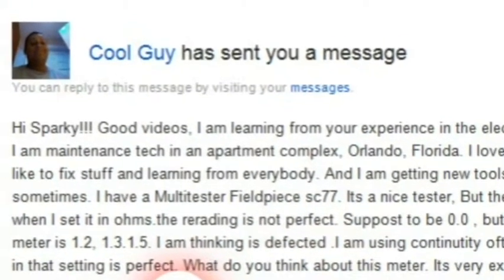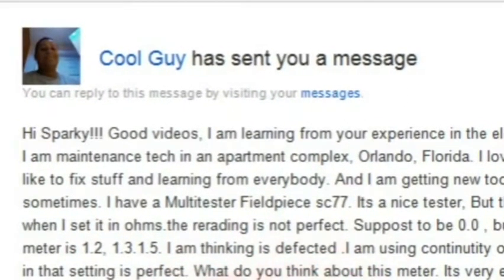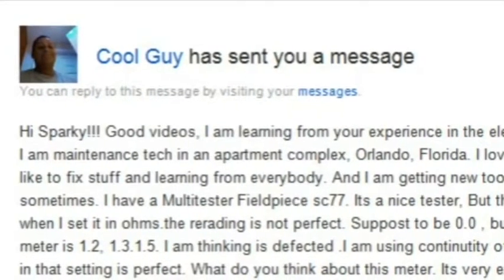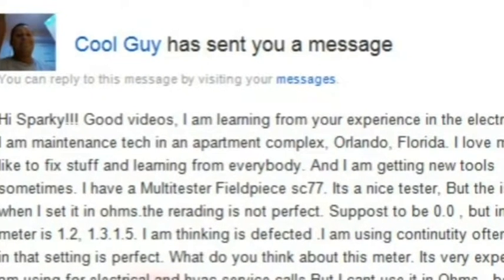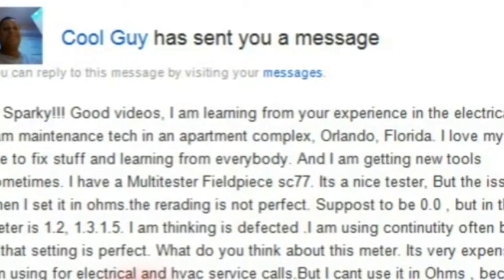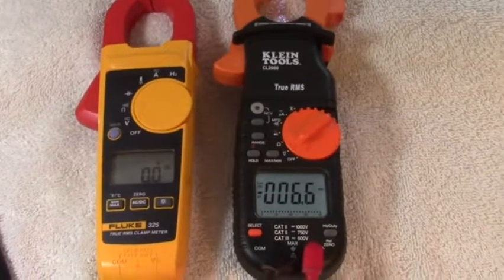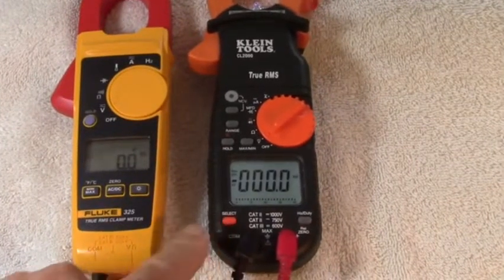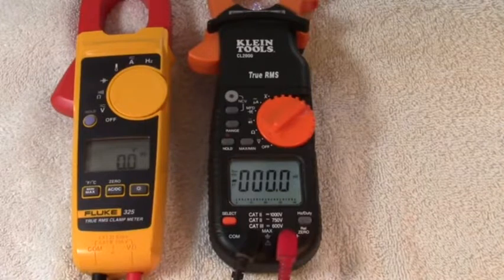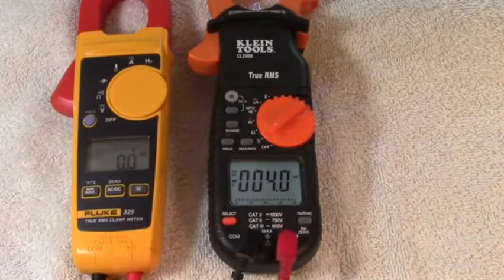He's using it for electrical and HVAC service, but he can't trust it for ohms right now. There are some things you can do to check out right away that may solve the whole problem. These are my two true RMS clamp meters — the Fluke 325 and the Klein Tools CL2000. Your FieldPeace is in this category. This one's probably $40 more than this one, and yours is probably in between these two.